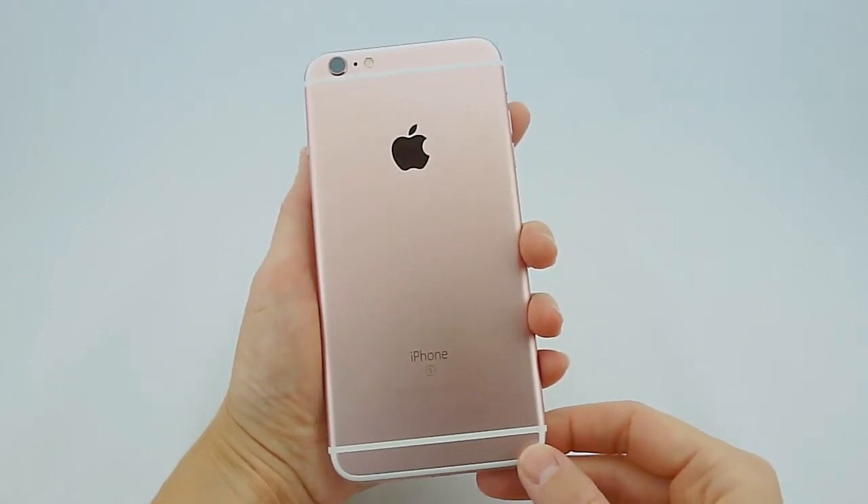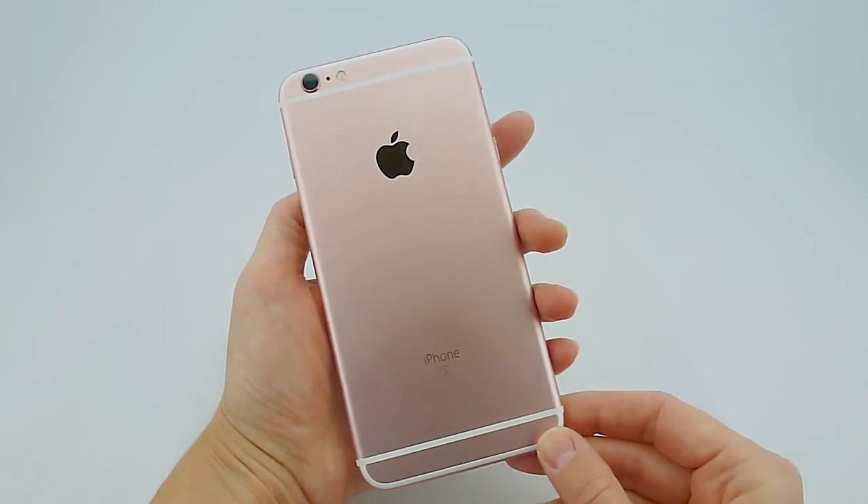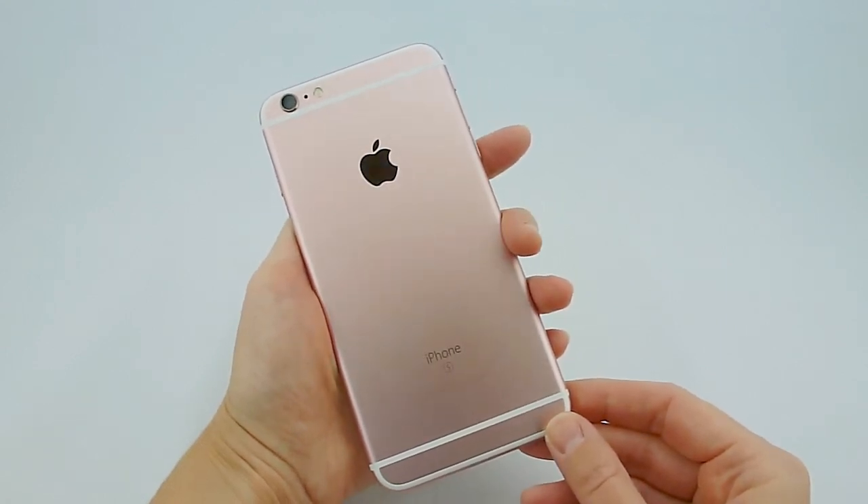Hi, this is Kristen, and if you are like me and just got a brand new iPhone 6S or 6S Plus in rose gold, you may be wondering what cases will look wonderful with it.